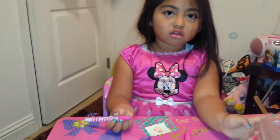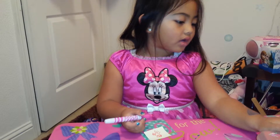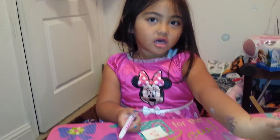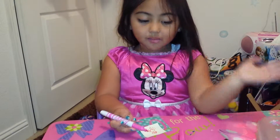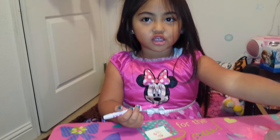So everybody, how do you like my bunny? Subscribe. Press like right here, and press subscribe if you want to know which other video I should make. Bye everyone. Happy Thanksgiving. I hope you like my videos.